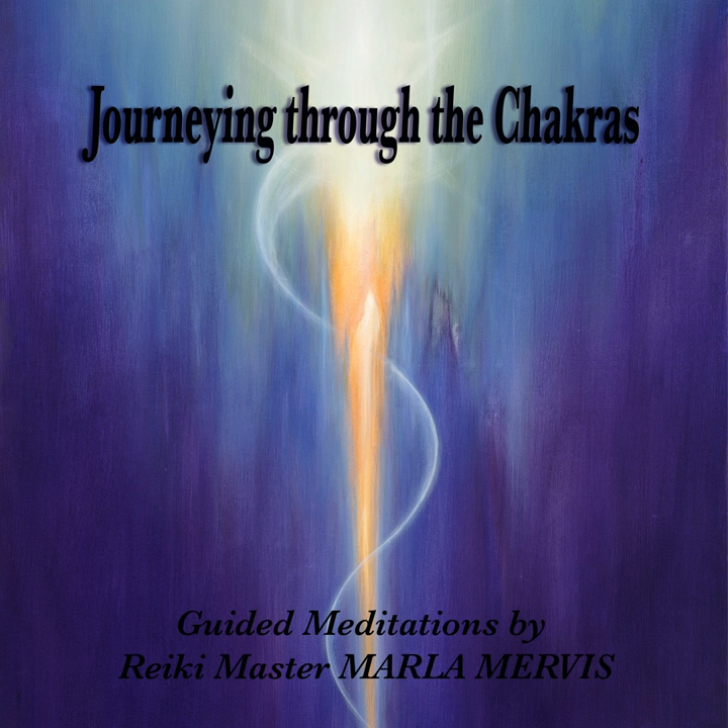Your thighs, the knees, calves, ankles, into the feet and all ten toes. Relaxing and releasing.